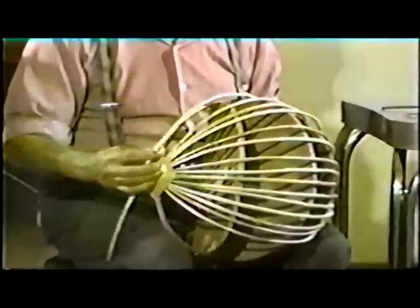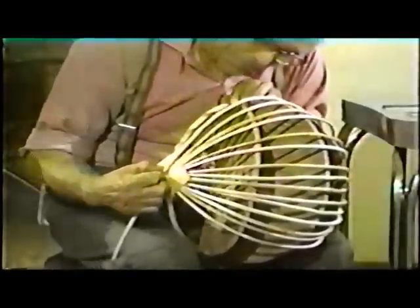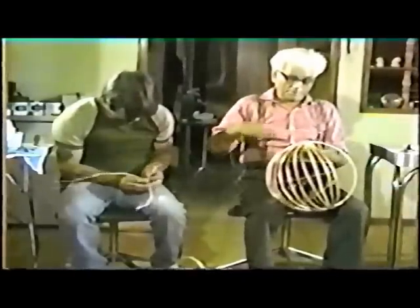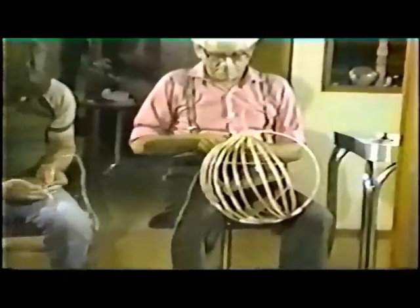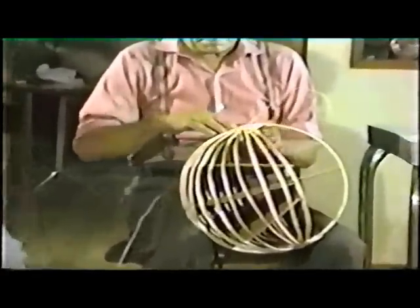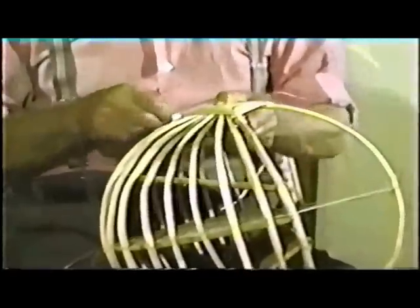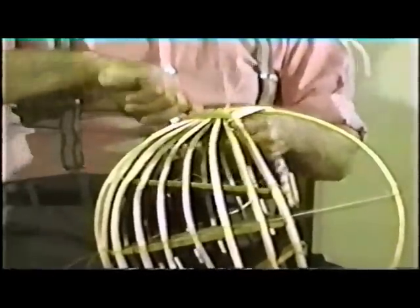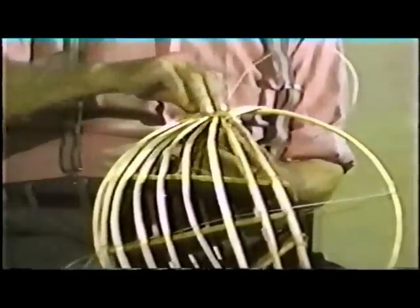The basket is now ready to be woven. While Danny splits more roots, Anthony begins weaving the basket. The final shape and quality of the basket depends on this weaving.